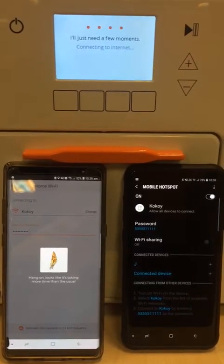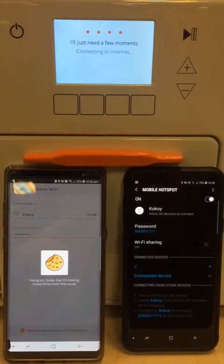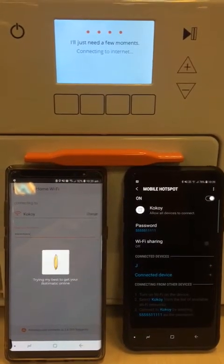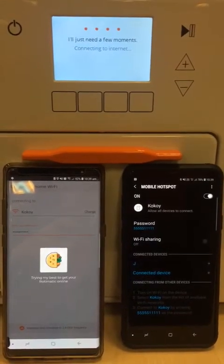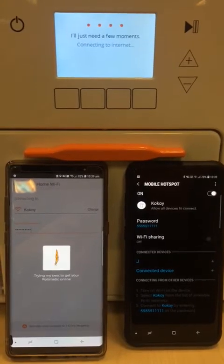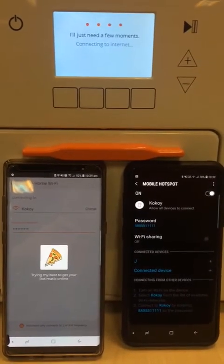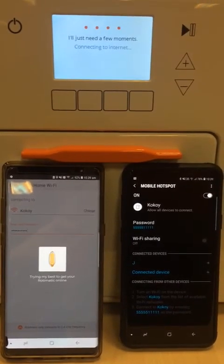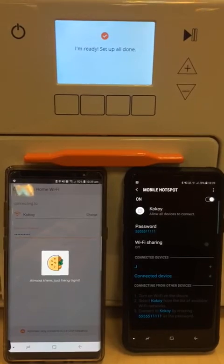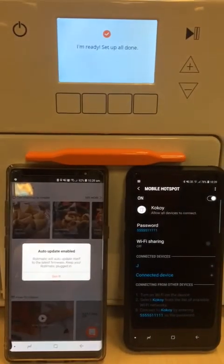We wait for the connection to get finalized. Alright, we have successfully connected the machine to the internet.